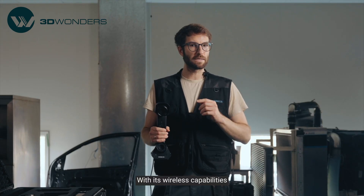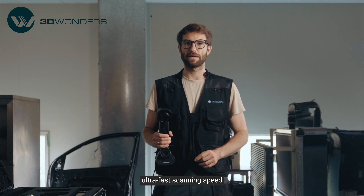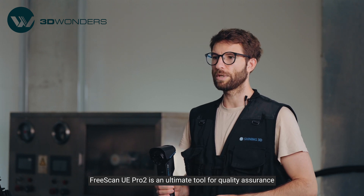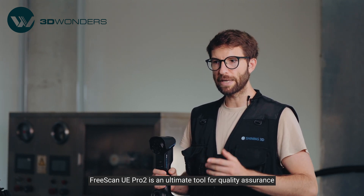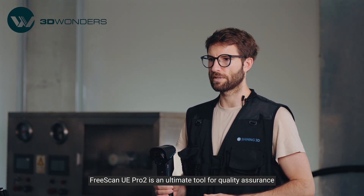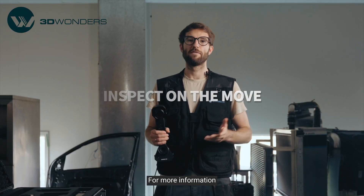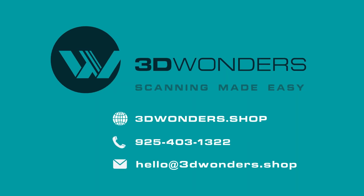With its wireless capabilities, ultra-fast scanning speed and integrated inspection functions, FreeScan UE Pro 2 is an ultimate tool for quality assurance. Inspect on the move with the FreeScan UE Pro 2. For more information, product updates, or any questions about 3D scanning, please follow our channel. Thanks for watching and see you next time!